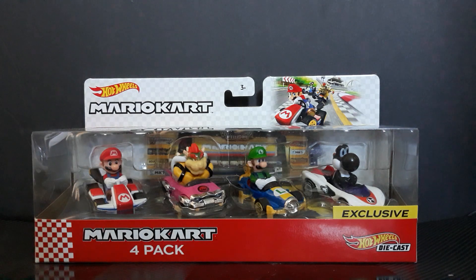Hey everyone, today we are back where we're going to be taking a look and review at the Mario Kart Hot Wheels 4 Pack Exclusive with the Black Yoshi Exclusive Figurine, exclusive to this pack. So let's get started.